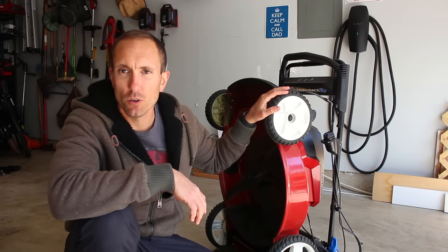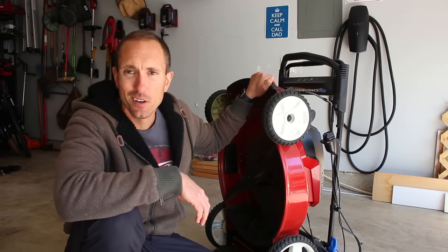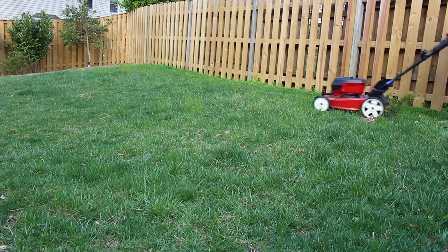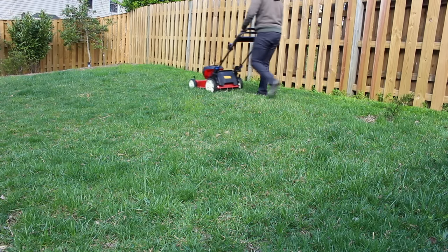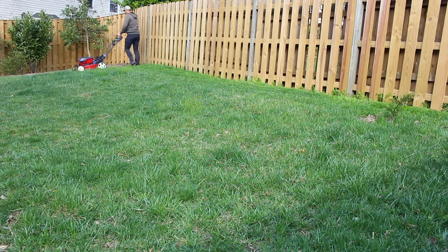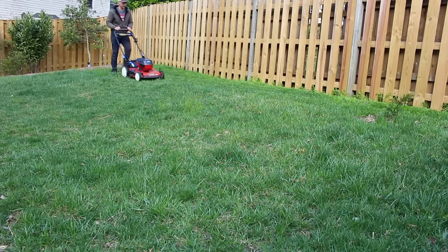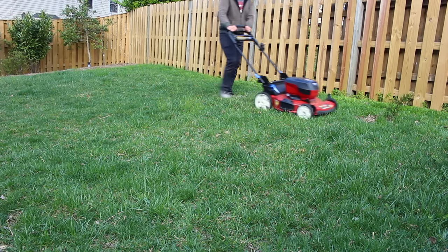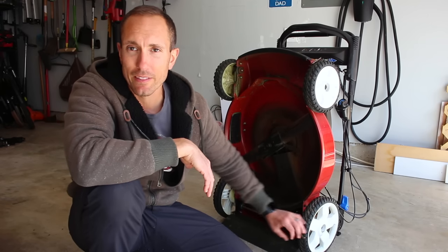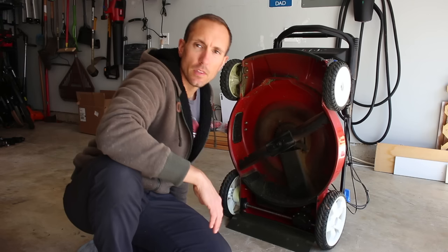Now let's talk about wheels. The wheels and the construction of this entire mower have been perfect — 100%, absolutely no issues whatsoever. There is no noticeable wear besides some discoloration and scratches from bumping the fence or the curb. There is absolutely no loose wheel or any maintenance issue. Same thing with the rear wheels — no maintenance issue at all, and that is hooked up to the self-propelled motor, which has worked perfectly still.